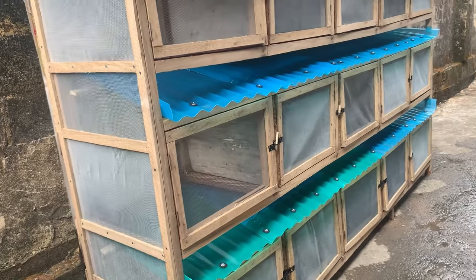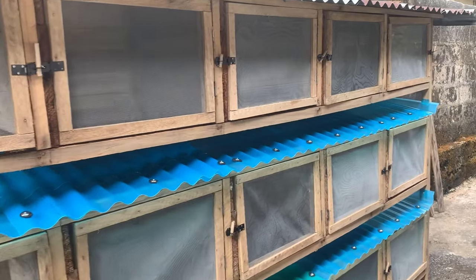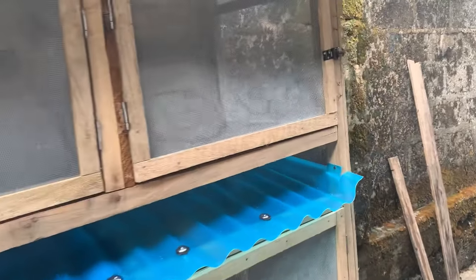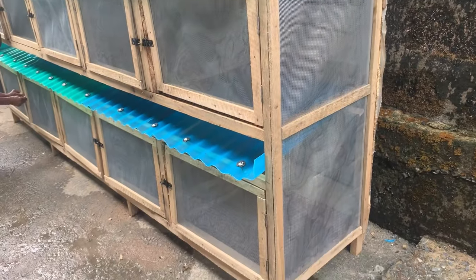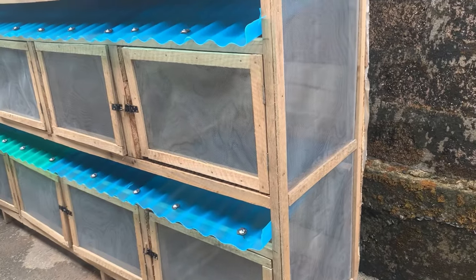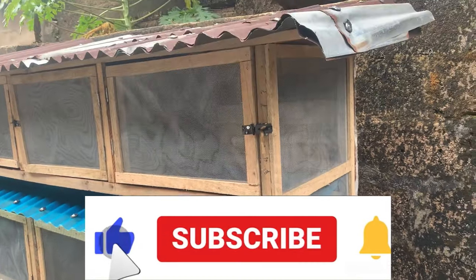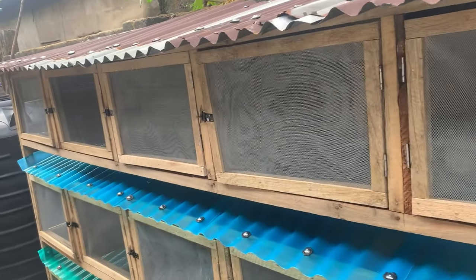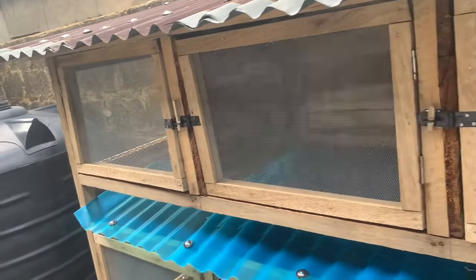Hi guys, in this video I want to show you the best cage design to make for your rabbits in 2023. This particular cage design you are seeing on the screen is a self-cleaning cage. As you can see, there is a blue plastic zinc to collect the droppings of the rabbit. This particular cage is similar to the one I used in my rabbit videos on YouTube.